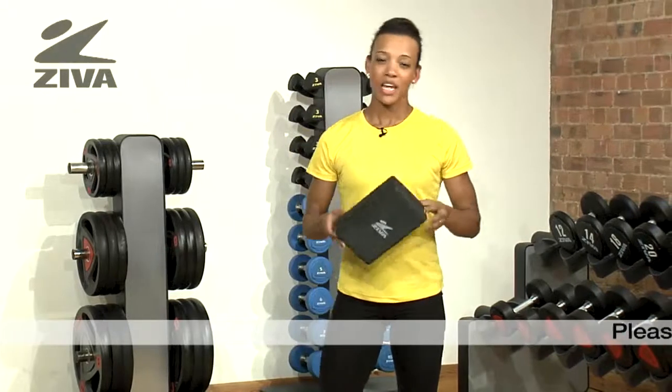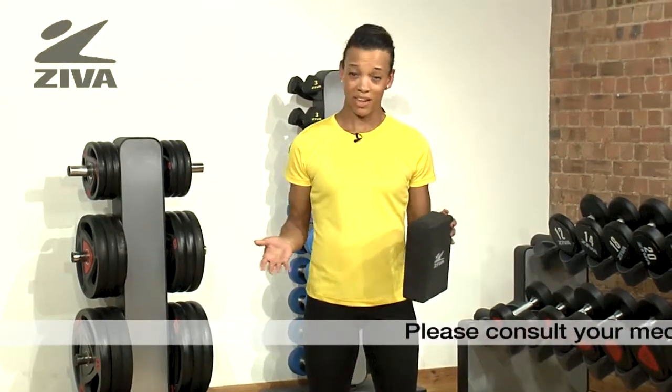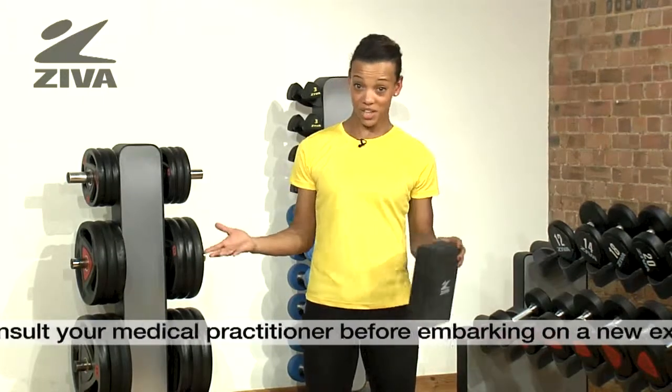This is a Ziva yoga block. You're probably asking yourself, what is a yoga block? You probably see them lying around the gym all the time in yoga classes, maybe some Pilates classes, even stretching classes.